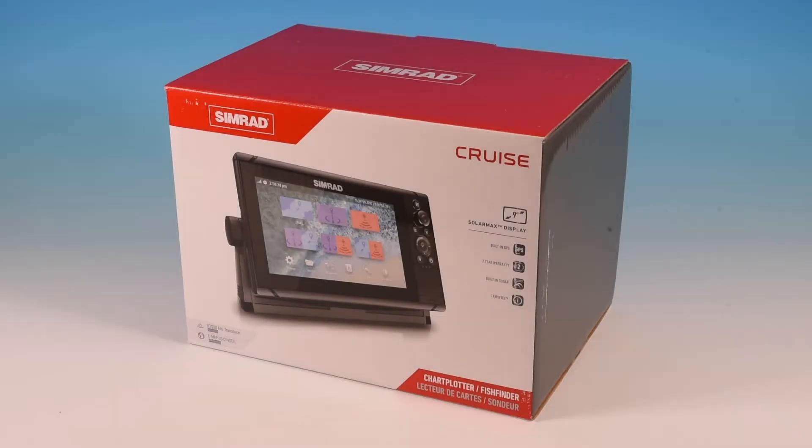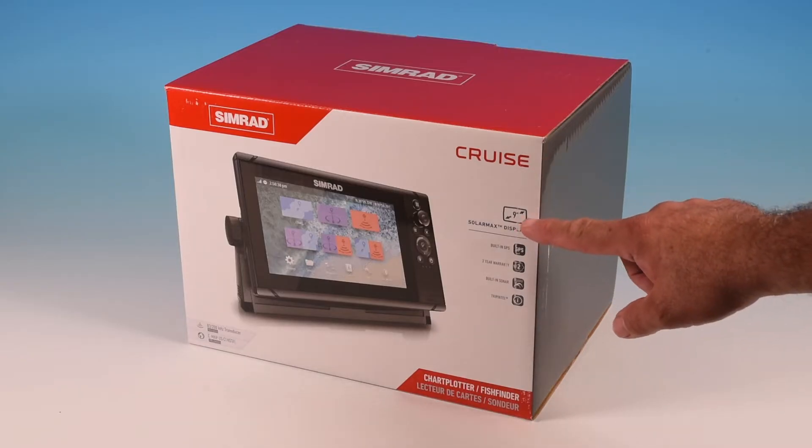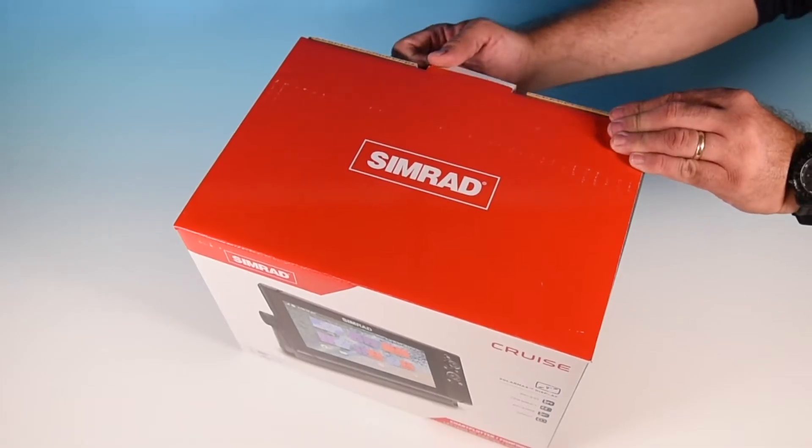The particular unit we'll be looking at today is a Simrad Cruise 9, but the 5 and 7 inch versions operate exactly the same way. Let's see what's in the box.